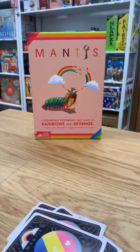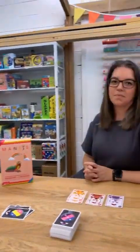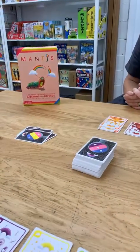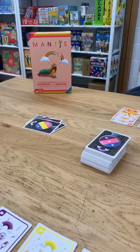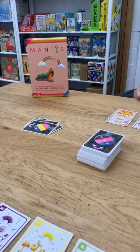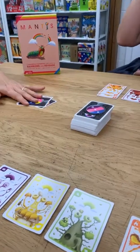Hi everyone, it's Helen here from the Coffee Apple, and today working with me I have Sarah on this side and over here I've got Vanessa. We are playing Mantis. Now as you guys might have heard in previous unboxing videos, we've been saying that there was a little girl who absolutely loved this game. We thought it's about time we took it out of the box and played, and you know what — she was right, this is brilliant!